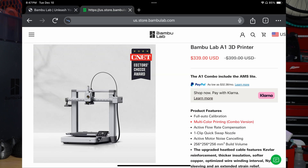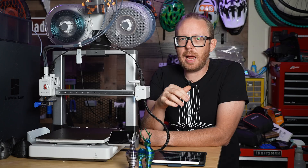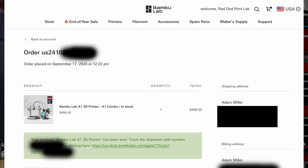Bambu Lab did not send this to me — I actually paid full price for this a few months back. I've got well over 500 hours on this machine, so I feel like I can give a good idea of how I actually feel about this printer.